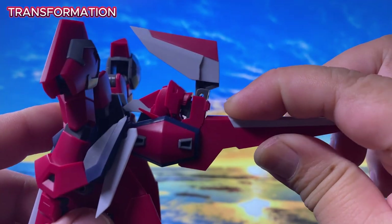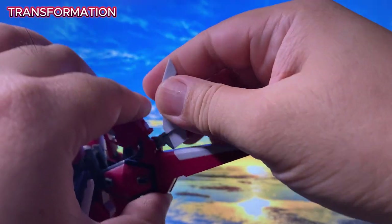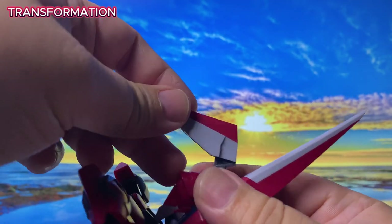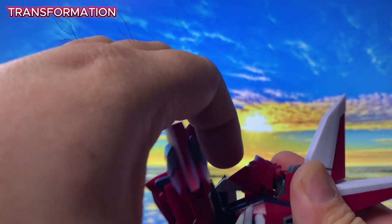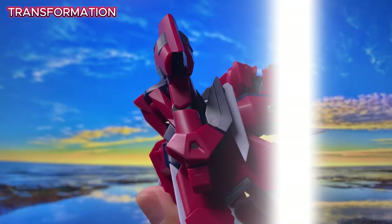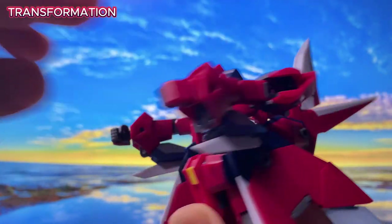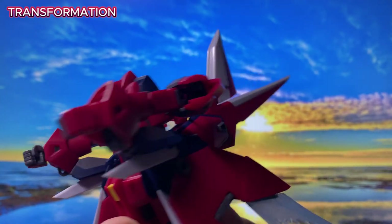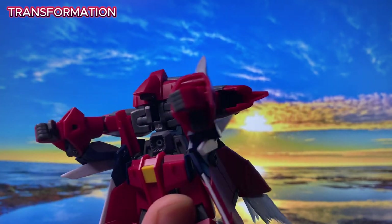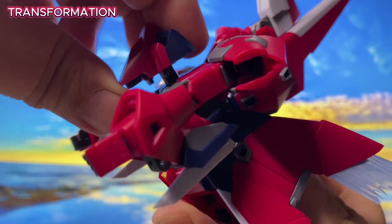Next step: position this section and move it accordingly. The head moves along with it — that's expected. Then you need to move the whole upper body portion. The chest portion is locked between two tabs, so you remove the tab by moving it up.